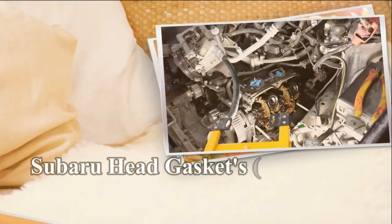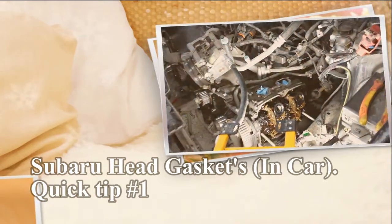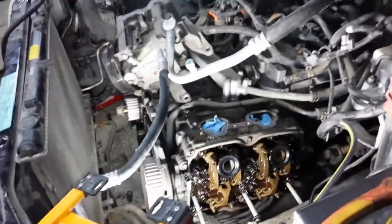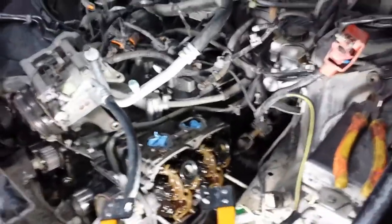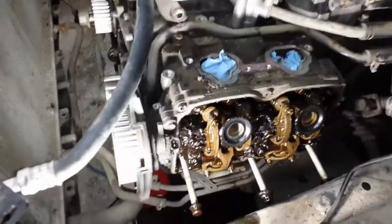This video is called: can you do a single overhead Subaru engine head gasket while the engine is still in the car? The answer is yes. I've already done the other side and I'm just about to pull this side off.